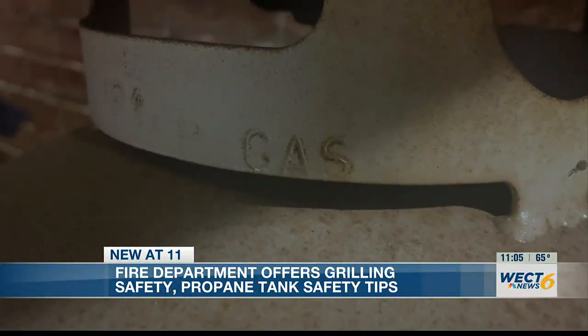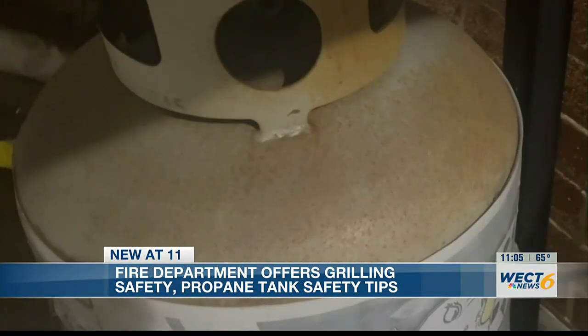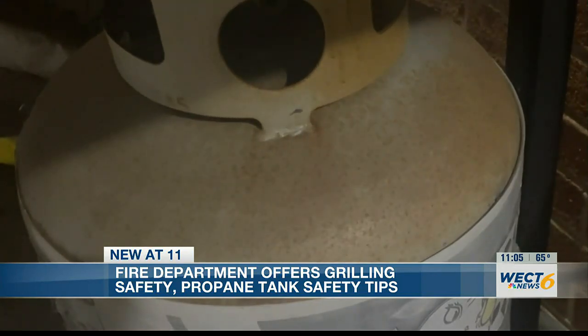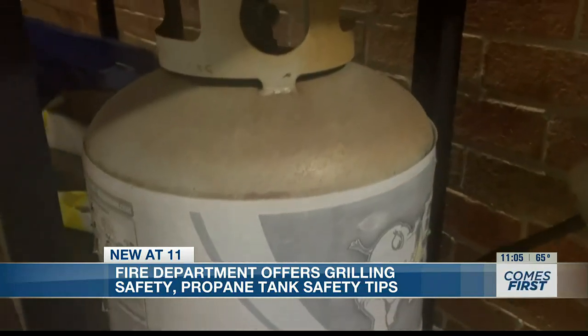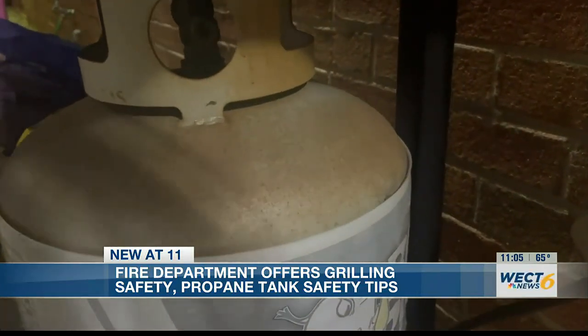If your tank is older, it's best to head to the store and replace it just to be on the safe side. And anytime you're getting a new propane tank from the store, don't leave it filled in a hot car for any period of time, because the tanks are pressurized.